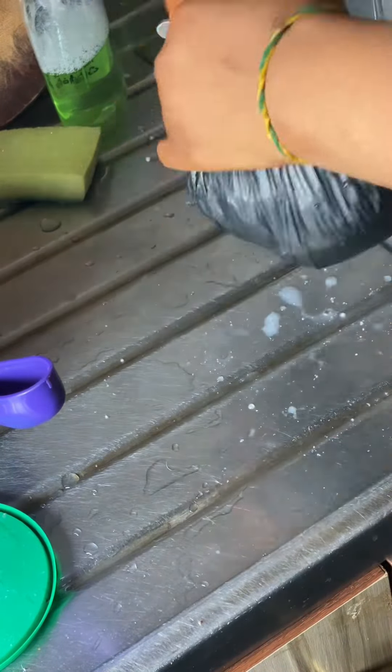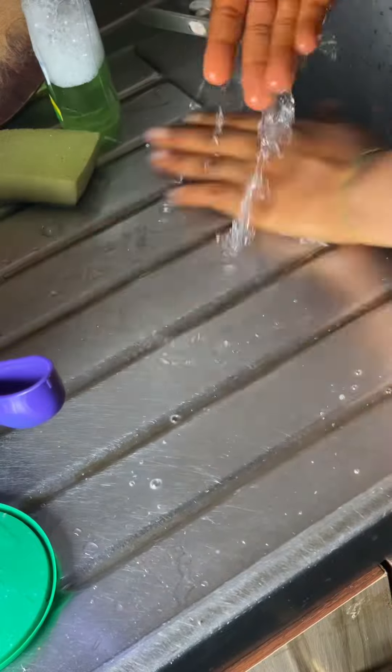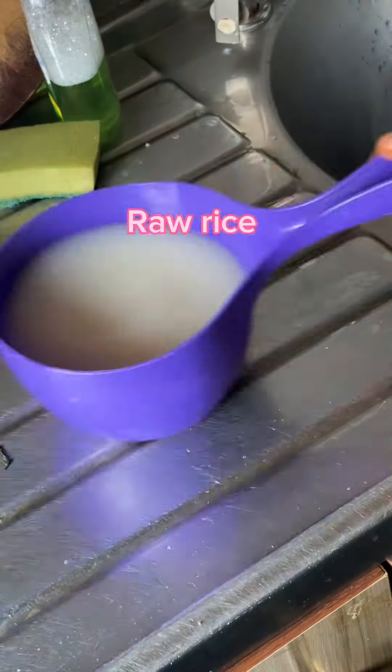Remember to always dispose of the rice because it stinks — it smells very bad. If you watched my previous video, I had given a tutorial but it wasn't clear to some people. What we use is raw rice, not cooked rice. The rice is raw.